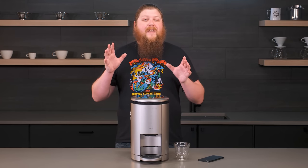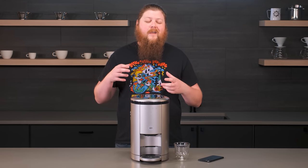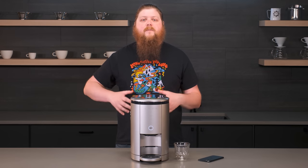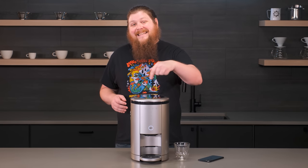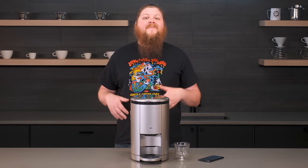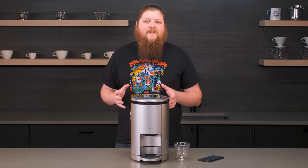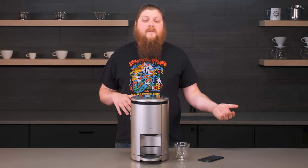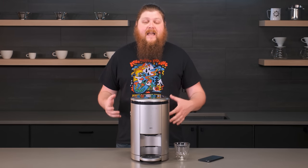So instead of brewing with traditional techniques done with different mechanical objects inside like you get with most super automatic espresso machines, this machine actually grinds coffee, transfers it to a brew chamber, and then spins it very fast to extract the coffee. It's a complicated process and definitely a little different than we've seen in other machines. To be honest, we were skeptical here about the way this machine makes coffee, but once we had a few of its different drink options, it made us really excited.